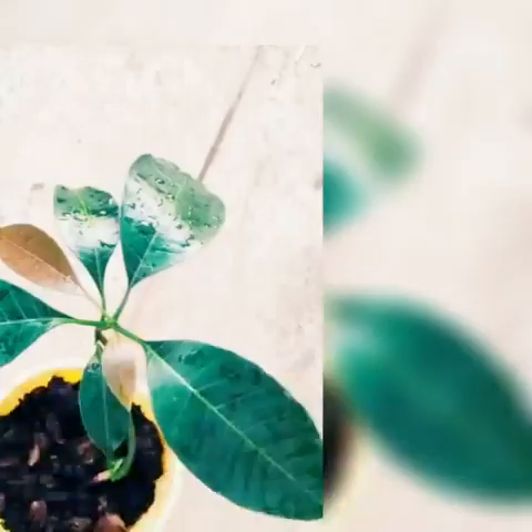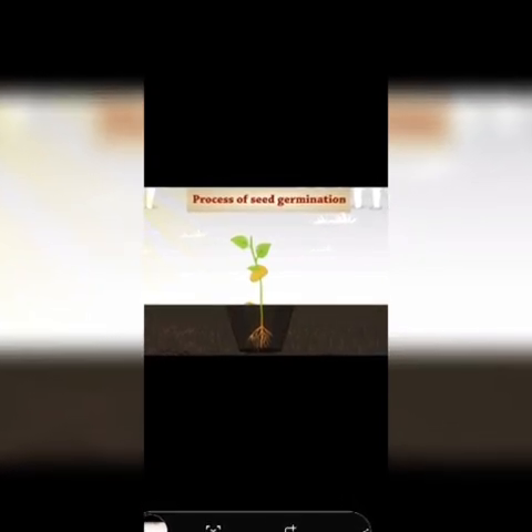Then plants grow like this. This is the seed germination. Now we will see plantation in soil. For seed germination, for the plants to grow, they require sunlight, moisture, air, and soil.